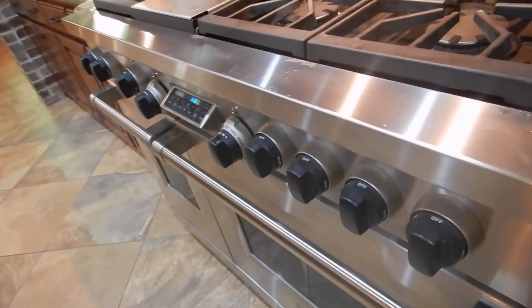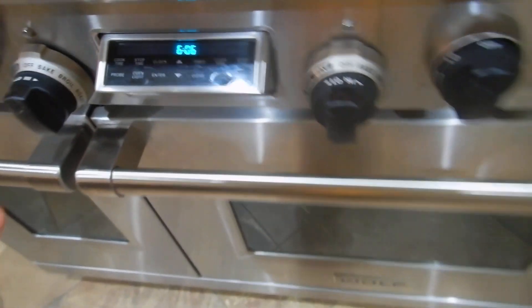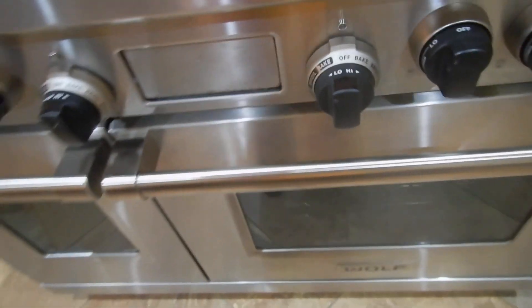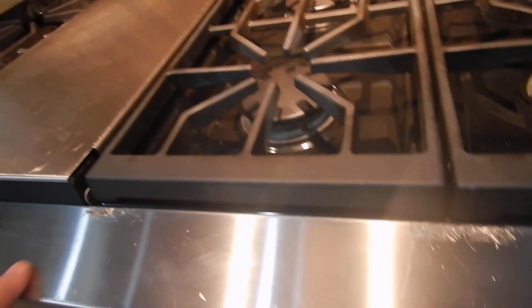I can't tell if this has an anti-tip device or not — it's so heavy I can't tip it over to test it. The bake works, the broil works. We do have convection on both sides of the ovens, and that's beyond the scope of this inspection. You've got some scratches right in here. All your burners work. Kitchen vent fan.